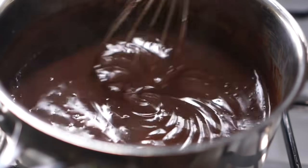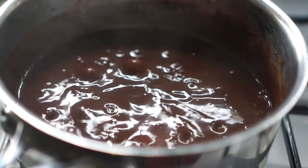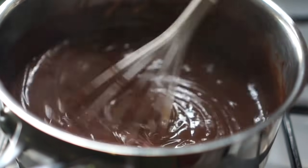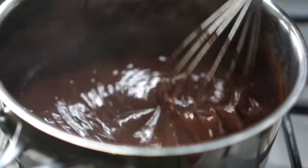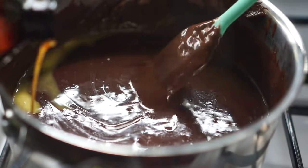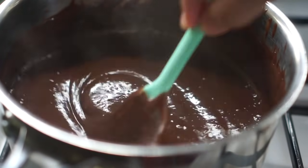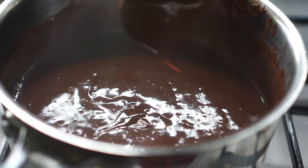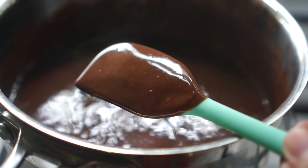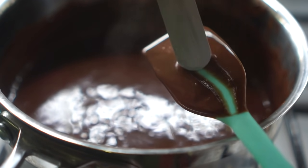At first, this mixture is going to look thin and runny, and then you'll notice that it will start to steam. Please keep in mind that you have to be constantly stirring or whisking to avoid burning the pudding. Once it starts to boil, give it another 2 minutes before turning off the stove. Then add in your butter and vanilla extract and whisk to combine, or you can use your spatula. The pudding should be really, really thick and it should cover the back of a spoon or spatula like this. And when you scrape it down the center, it should look like this.